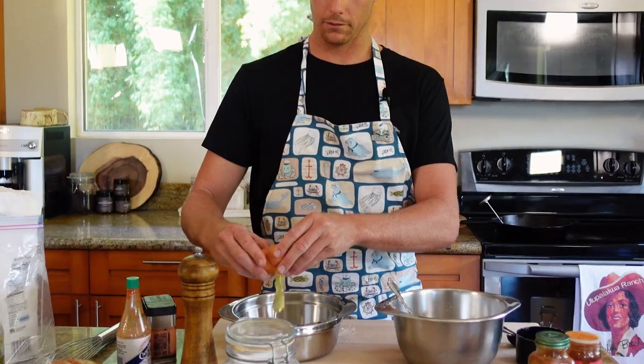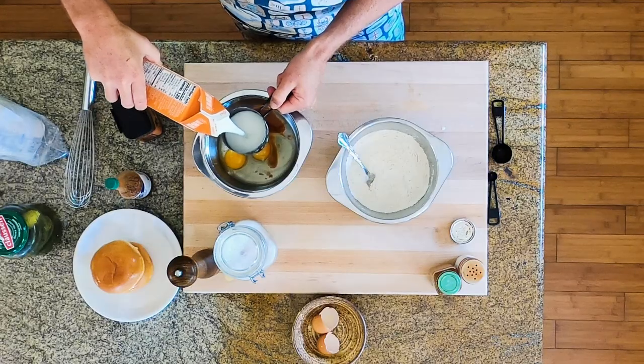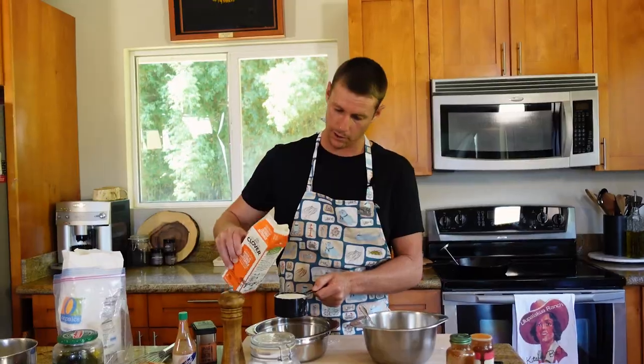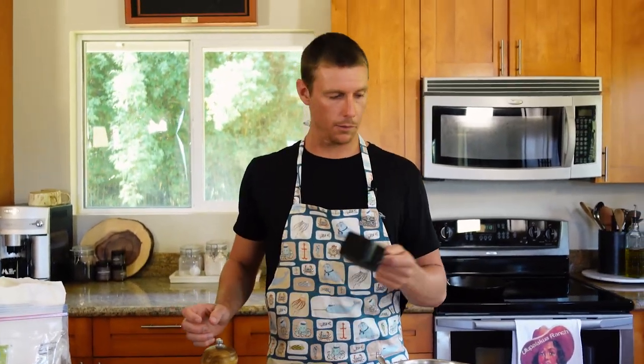Egg wash: one egg, two eggs, a tablespoon of the hot sauce of your choice — we're going with Crystal Louisiana's pure hot sauce. Last step into our egg wash: one cup of buttermilk. I have no idea what else you'd use buttermilk for, but apparently it's going to make these chicken sandwiches pretty damn good. That thick, thick buttermilk.